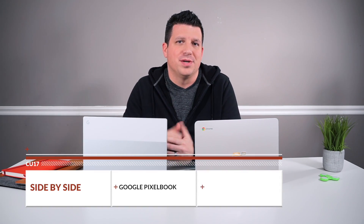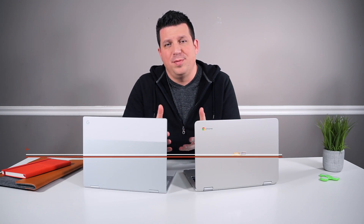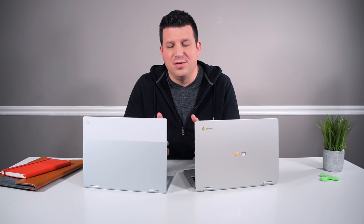Hey folks, Robbie Payne with Chrome Unboxed. Today we're doing a side-by-side comparison of Google's Pixelbook and the Asus Chromebook Flip C302. This is in response to readers who asked us questions comparing these two devices after we published the comparison video between the Pixelbook and Samsung's Chromebook Pro. You can check that video out right up here if you're interested.